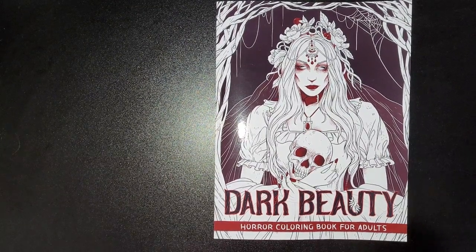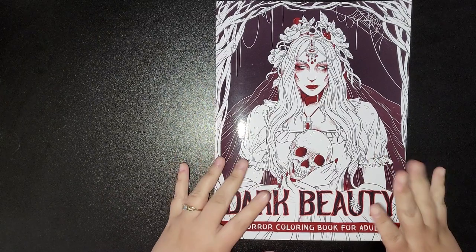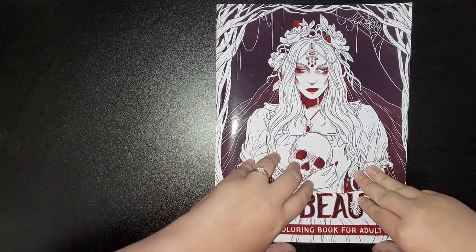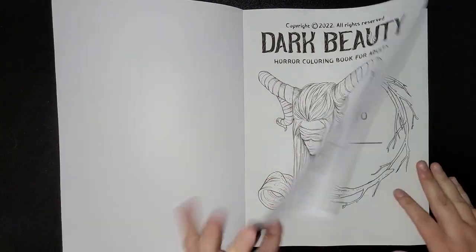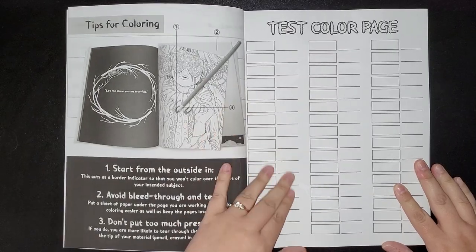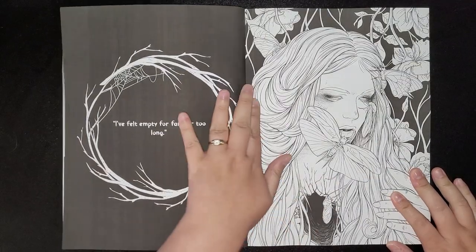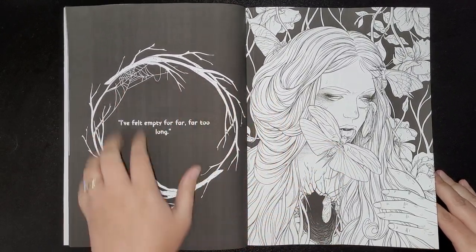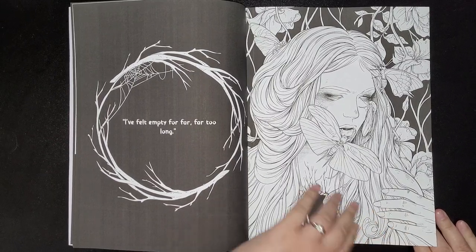Hi everybody, welcome back to my channel. This has just arrived as I speak, so I'm going to quickly do a quick review of this book. Everybody's been waiting to see a flip-through of it, so here we go. This is by Kruk Kruk — I think this is like the fourth book of this sort. It belongs to a title page, your test color page, tips for coloring, which is the new edition from the previous books. All single-sided images, some are black backdrop, some are white backdrop. You've got a bit of quotes on this side as well, like the other books.